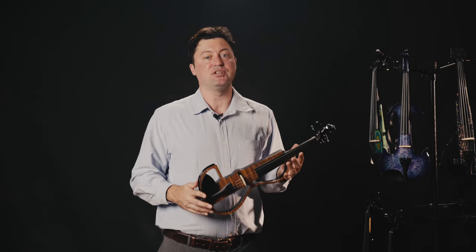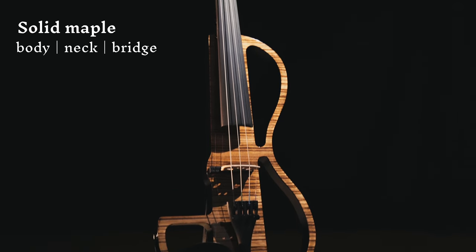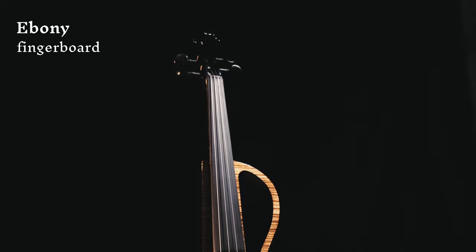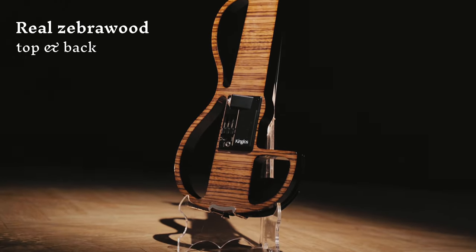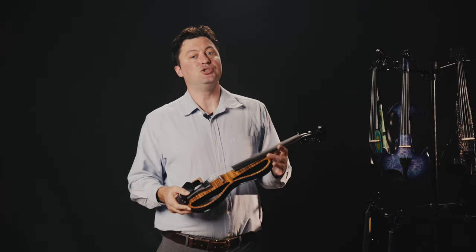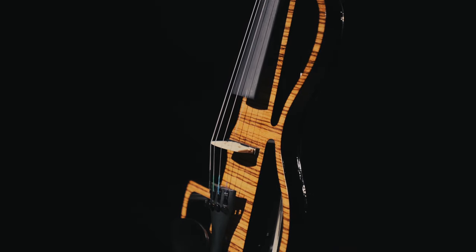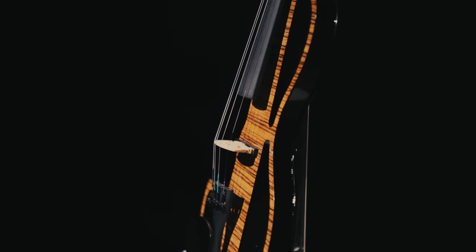The Duchess electric violin is built with solid maple body, neck and bridge, while the fingerboard is made of ebony. Its top and back are covered by real zebra wood, so each unit we make is unique. Where covered by pure colour, it is applied with nitro finish.